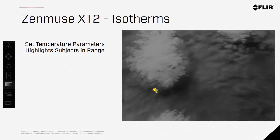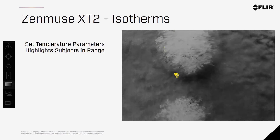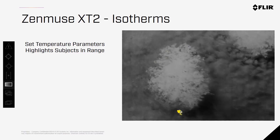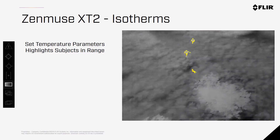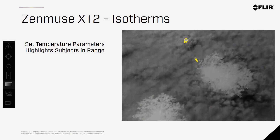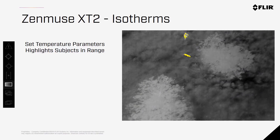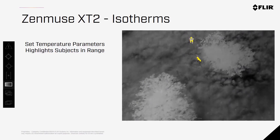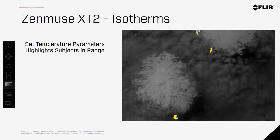Isotherms are back with the Zenmuse X-T2, and it's a valuable way to highlight subjects of interest. With isotherms, you can set a parameter of temperatures you want highlighted and the camera does the rest. Here are some best practices for setting these temperatures for firefighting and finding people. Keep in mind, isotherms are not always going to make the imagery better, as your subject may be nearly the same temperature as the surrounding area. But under the right circumstances, this is really a game-changer for public safety users.